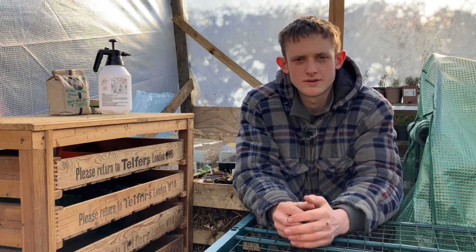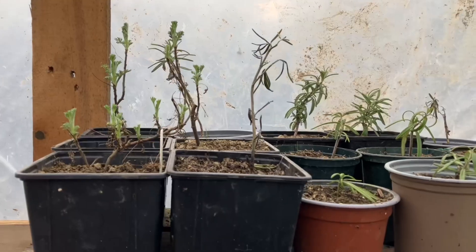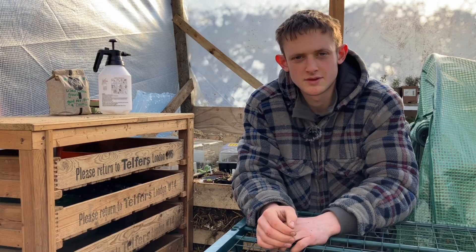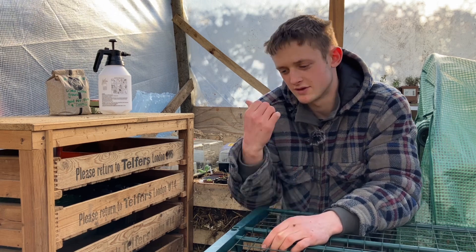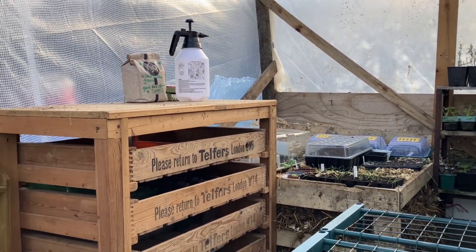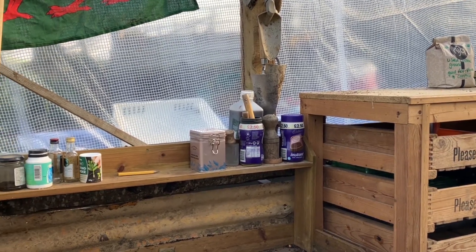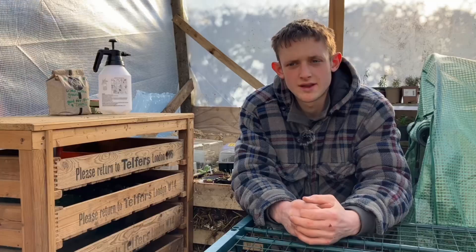This greenhouse will hopefully be used for propagation of seeds and cuttings and everything in between. As you can see, I've built my hotbed — you probably saw this in the last video — and these racks have come in now. I'm hoping that in a few months this greenhouse will be full of young plants ready to go out into the garden.